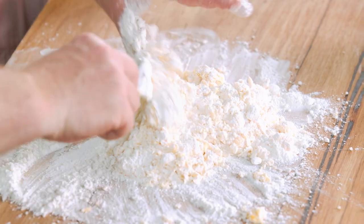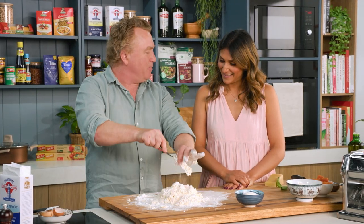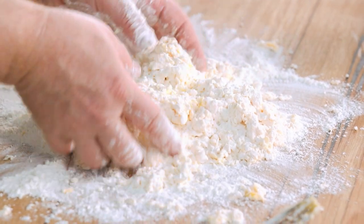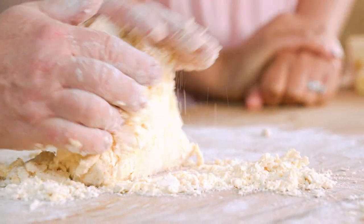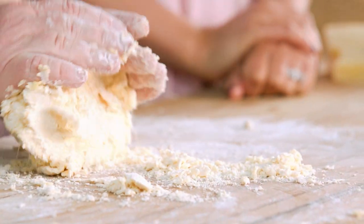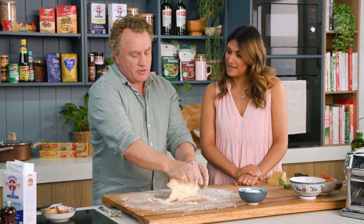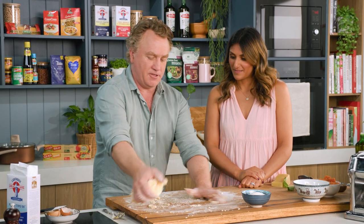All the chefs that I work with get in here and they knead it like it's a big bit of dough. You can't think like that. You've got to think like a little old Nonna with gentle little hands — like little fairy hands — bringing it together. I just gently put this together and you can see it's really crumbly. It looks like it's a little bit dry, but believe me, this recipe works every single time.